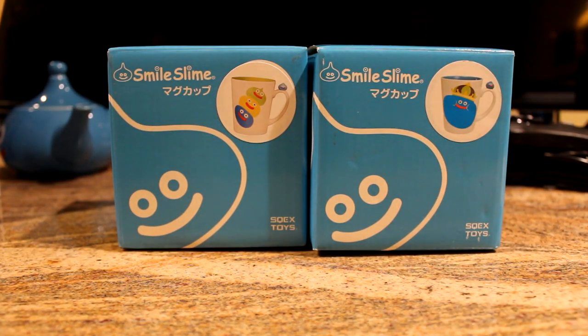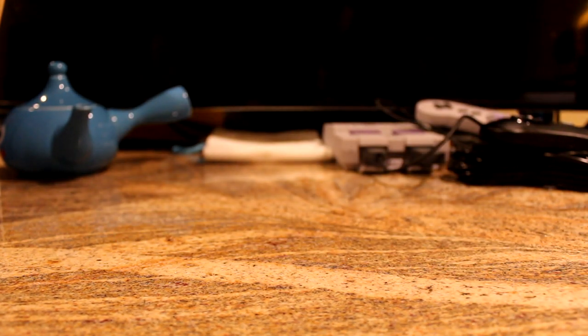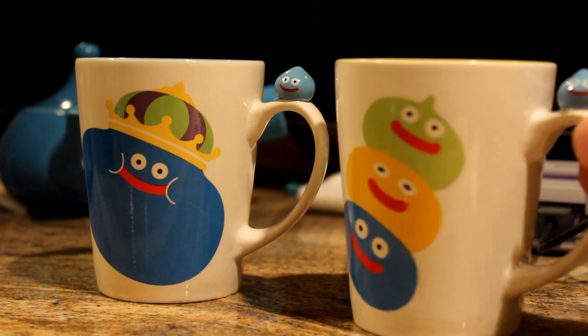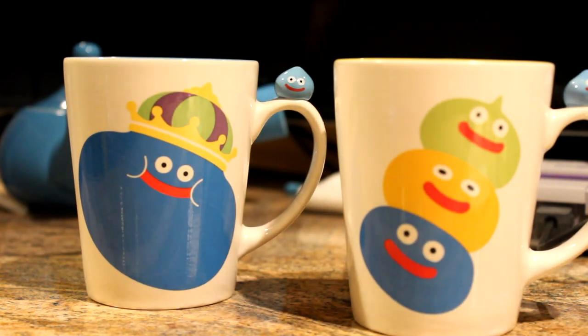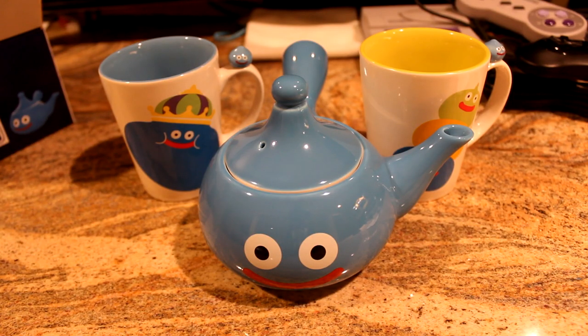I got some slime mugs to go with the teapot — a King Slime and a Stack Slime mug that I'm going to use to pour the tea into. I got one from Amazon Japan and one from Play Asia. They look nice — they've got a little slime on the handle. I like the King Slime one a lot more than the Stack one, but they're both pretty nice. This is the complete Dragon Quest tea set: the slime teapot and two mugs. When pouring from a Kyusu, you're supposed to go back and forth between the two cups.